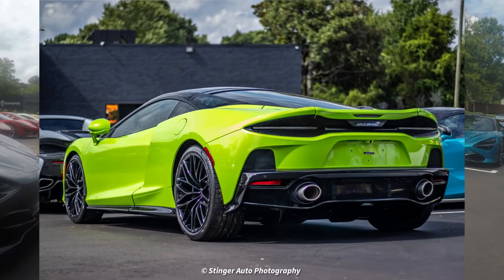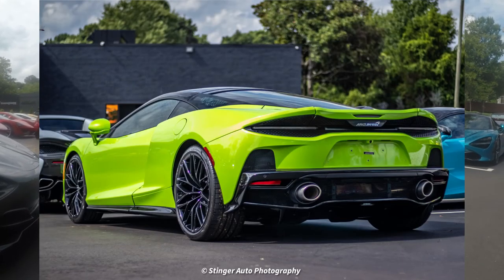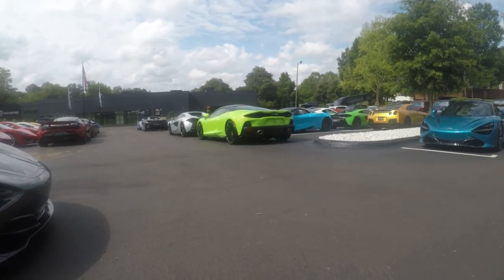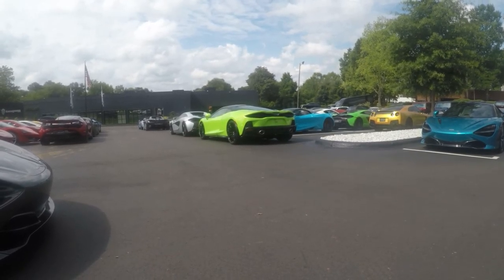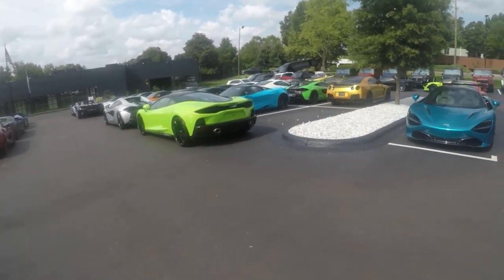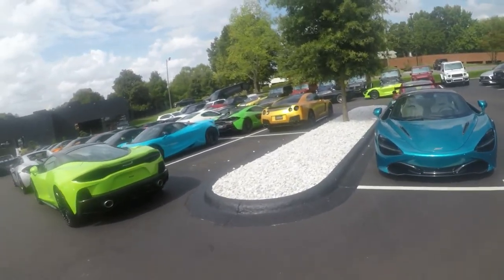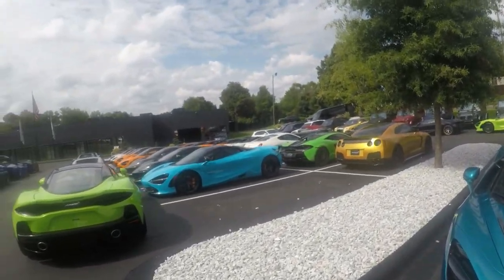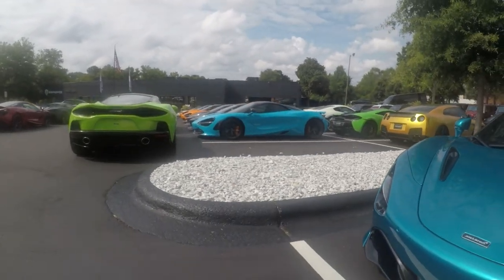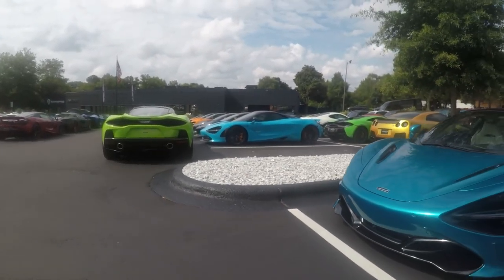If I'm gonna get a car that costs this much money, I want to stand out. I want people to look at me and be like, wow, that's a choice that he made. I love the blue behind it — I want to say that's fish drill blue, which is my favorite blue. It could be Miami blue, but I think it's McLaren's fish drill.